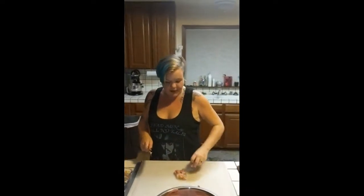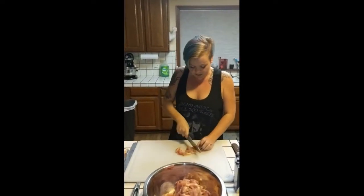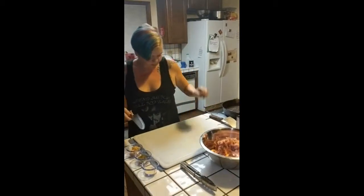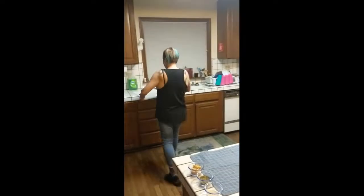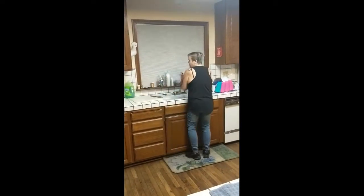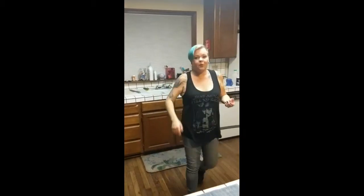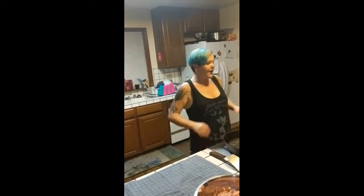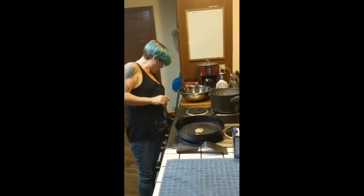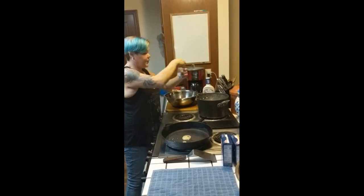We're going to finish that last chicken thigh up and then put our cutting board over to the side to marinate it. Since we worked with raw chicken, we will be washing our hands — we do not want cross-contamination and get our family sick. Hands are washed and dried. We also have a large stock pot set on the back burner; we're going to turn that on high and salt it — about two tablespoons of salt in the water.